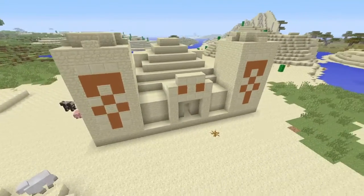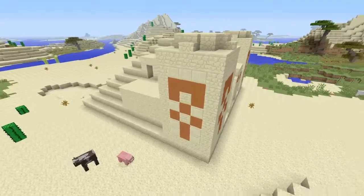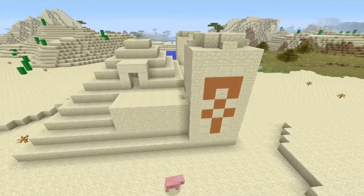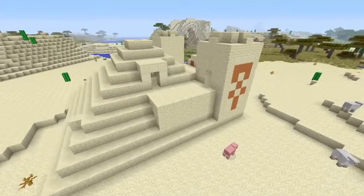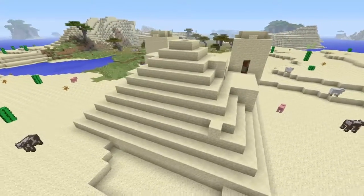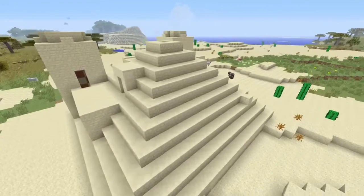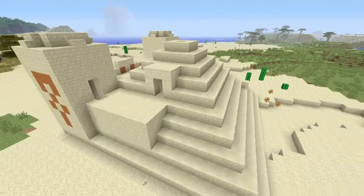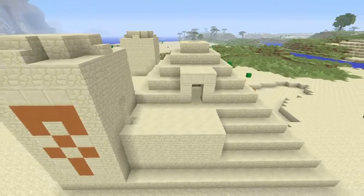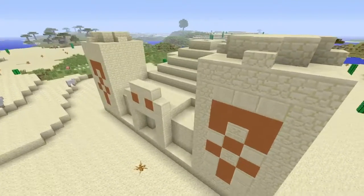I am Mayo and today we are back with another building video. Today we are going to be transforming this original desert temple that you can find anywhere in a desert, transforming it into something crazy. As I said last episode when I built a custom pyramid slash temple, I said that I would transform a desert temple by itself alone in another video. So today I am going to be showing you the transformation of this temple.